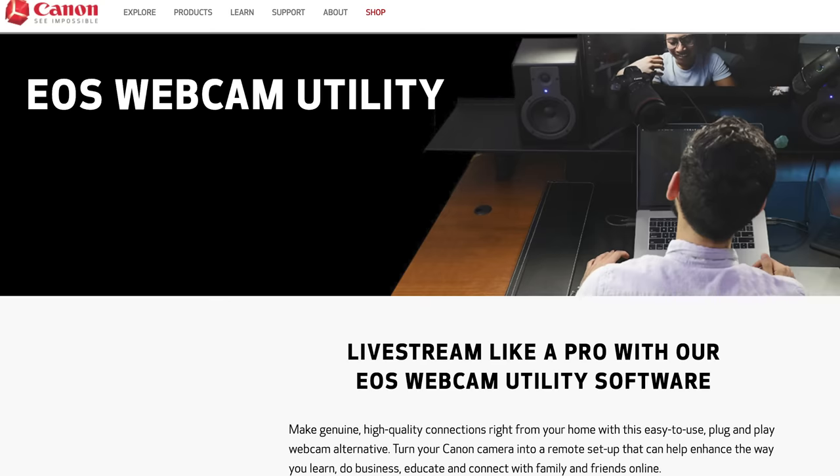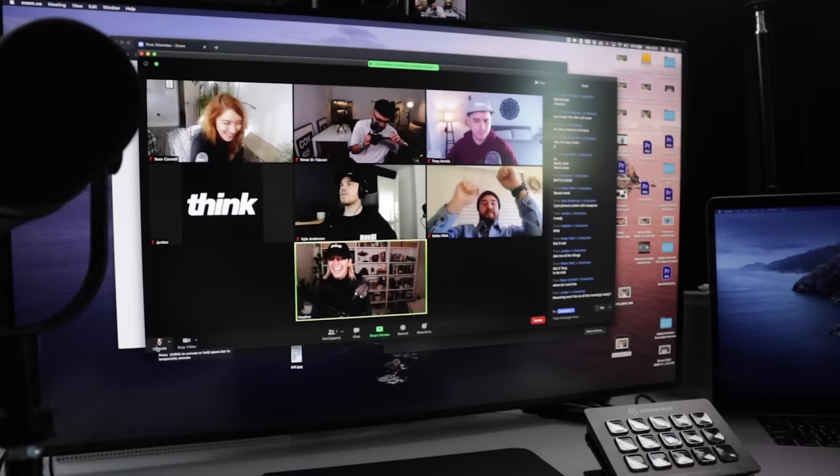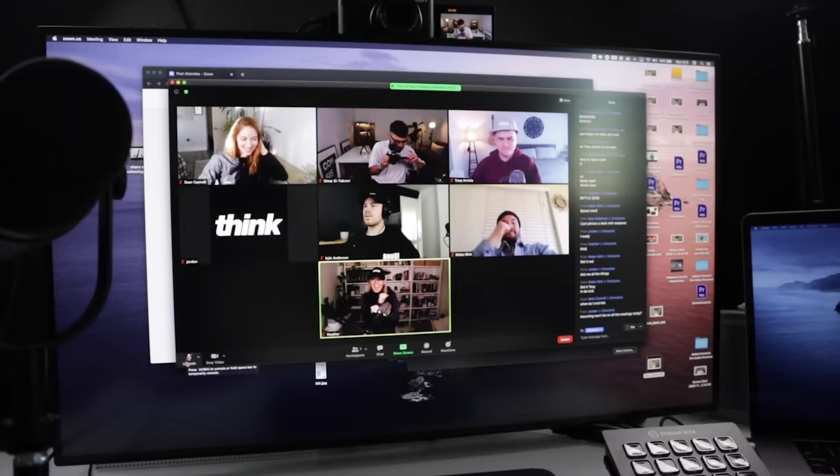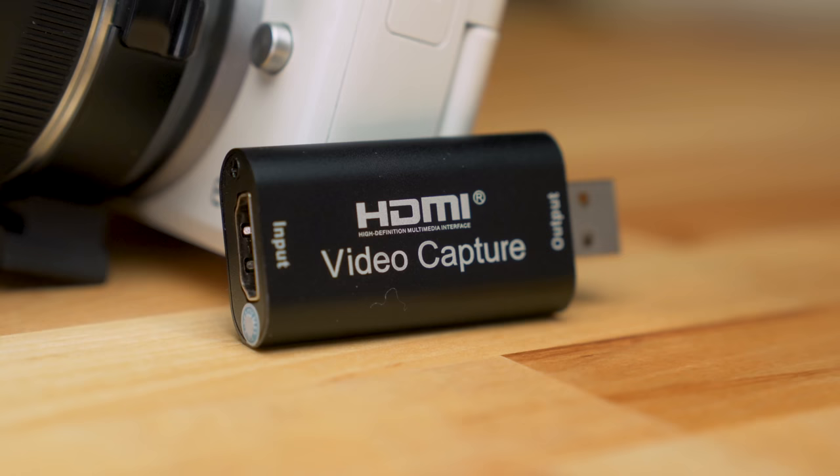Canon has been a little slow when it comes to working with Mac users with their EOS webcam utility software, so having the HDMI option is great. Whatever camera you have, using HDMI to live stream or do Zoom calls is the way to go. All you need is an HDMI cord going from your camera to a capture card — there's a super inexpensive one for about $20 on Amazon. We'll post links to everything in the description below.